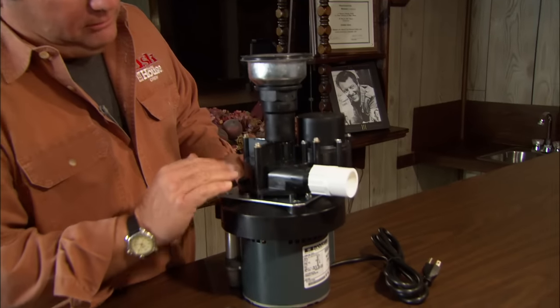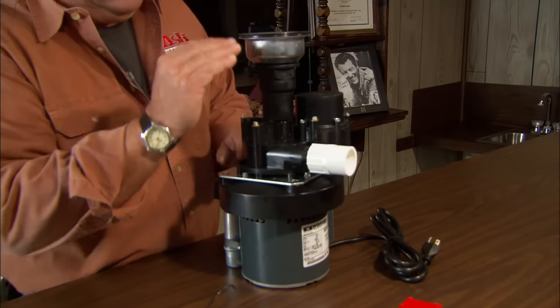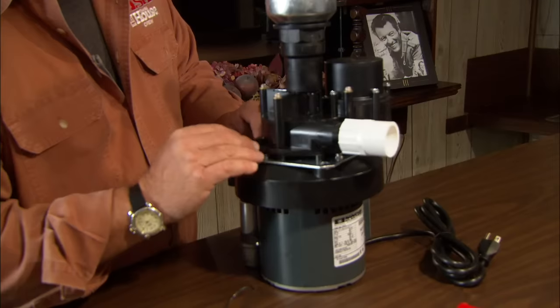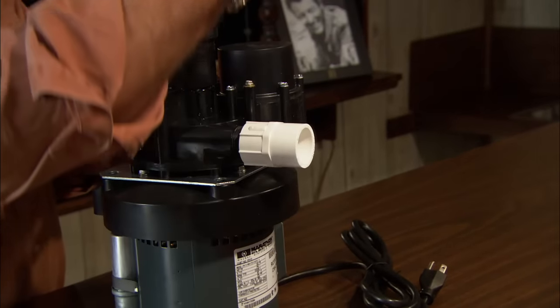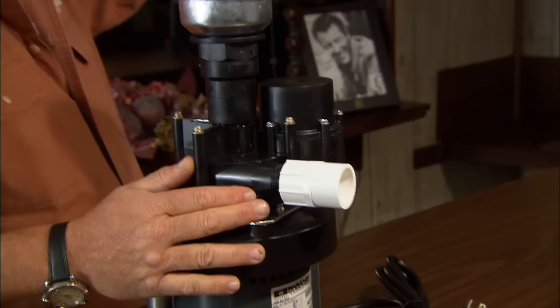This is called a laundry tray pump. It's going to mount underneath a bar sink or utility sink, and below it has a pump and a motor, with a little float switch. When water comes down to this chamber, the float switch brings on the pump and it pushes water out. It can push it up as high as 14 feet and connect back into the drainage system.